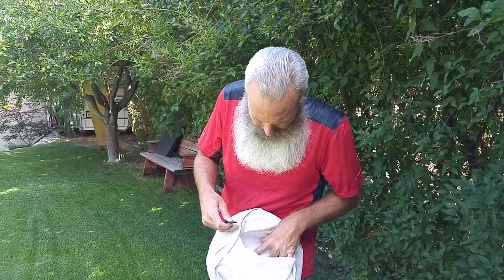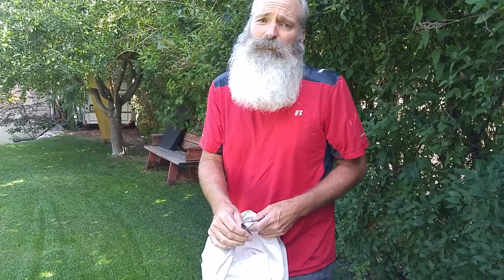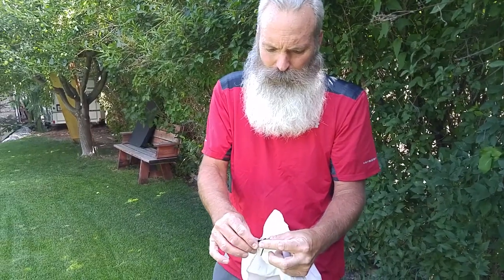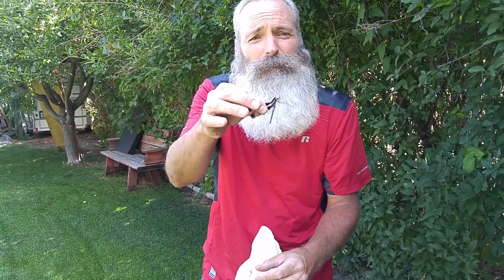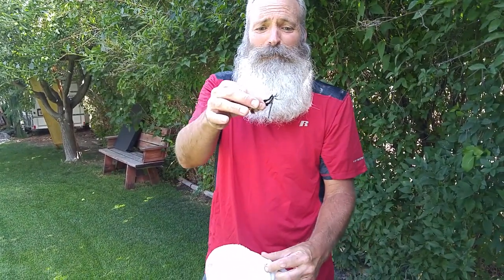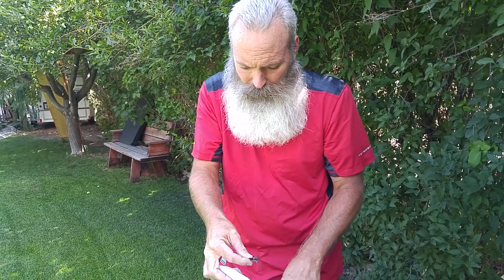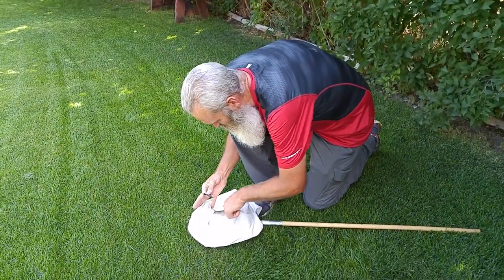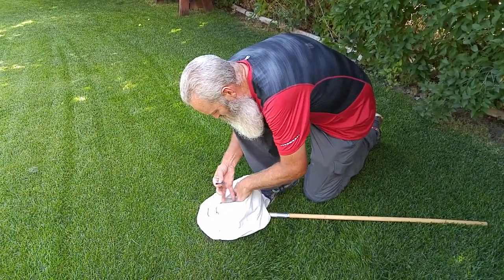Unfortunately, when I collected this one, I knocked off the head. And that happens often. Look at that color — that is beautiful. But it is headless. So what I'm going to have to do — and I do this a lot with students — come on down here, let's find the head.